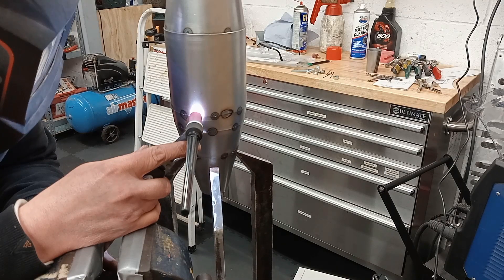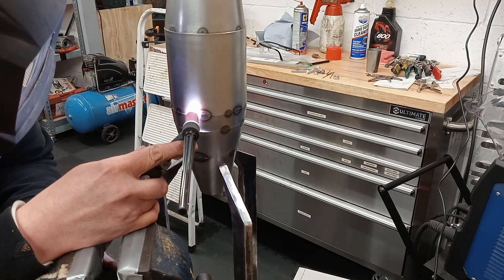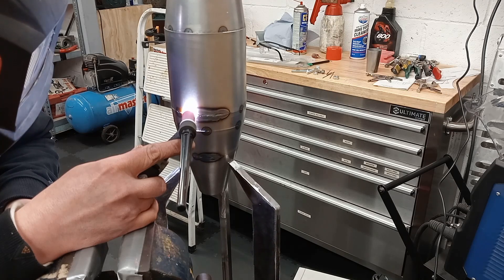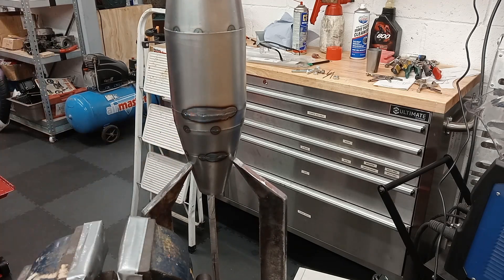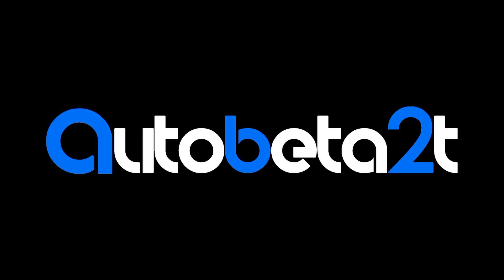First try and it works - fantastic! After reviewing Bangdaw's videos I certainly need to be rotating faster and he uses pulse, so more playing around with settings is required. But it welds!